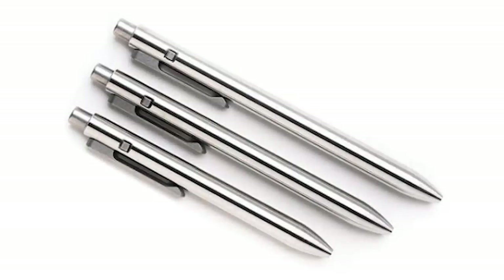It arrives in a box, and inside there is a small metal box, and inside that we have the pen. This is the SideClick. The pen comes in three different sizes and four materials. This one here is the standard size. You can see here the three different sizes — there is the standard, short, and mini.